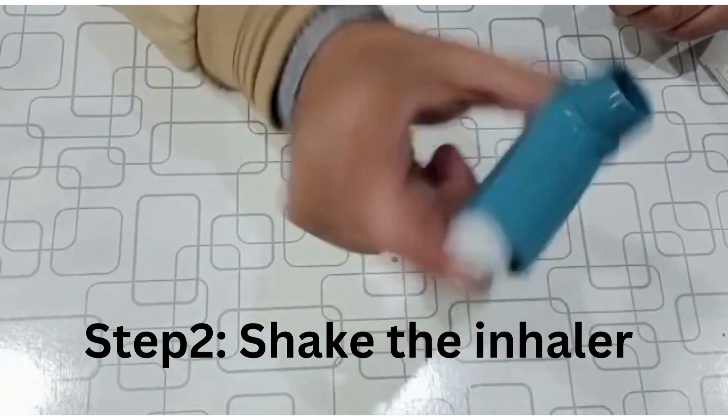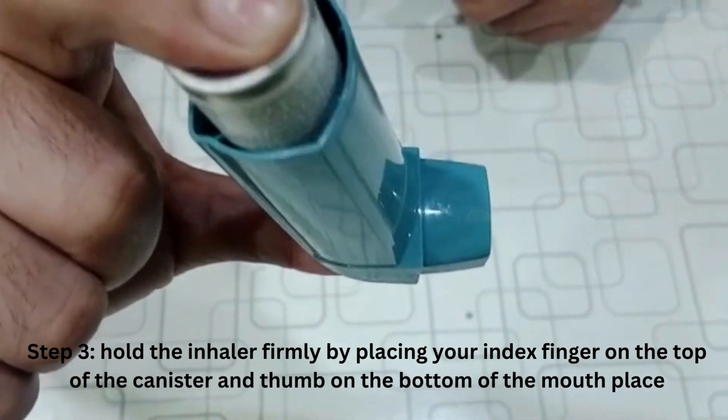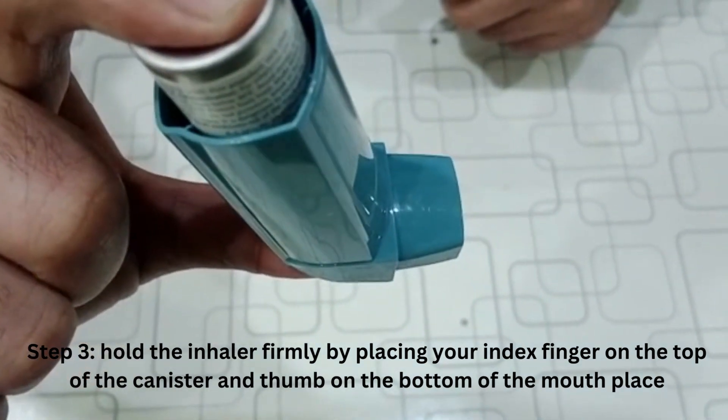In step 3, hold the inhaler firmly by placing your index finger on the top of the canister and your thumb on the bottom of the mouthpiece, and press the inhaler.